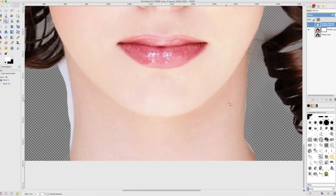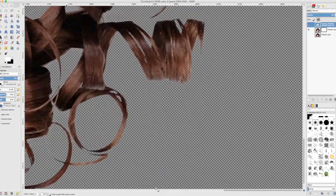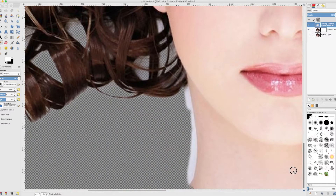Let us zoom in a little bit. I am going to switch my color to black, go to my paintbrush, and this time use a softer brush reduced to about size 30. I am just going to trace the outline of her neck. You will notice I have messed it up, so I switch back to white and paint back her neck. I made a mistake, so I just switch back to white to restore her original neck, then switch to black and very carefully trace again.